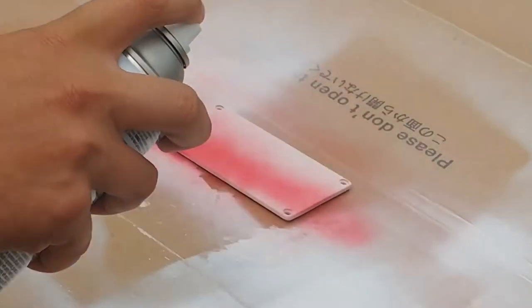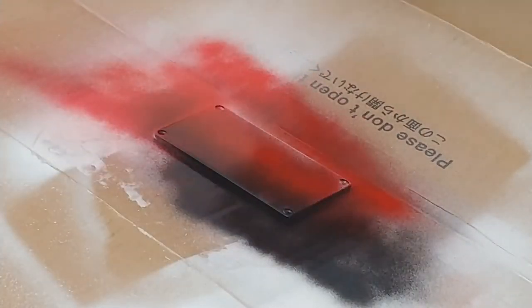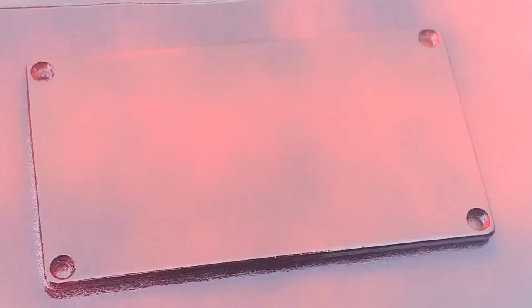I wasn't that concerned with hydro dipping the bottom panel of the enclosure, so I decided to spray my other colors on there kind of randomly and then hit it with some clear coat and call it finished just like that. You can see my method is kind of haphazard here. I just wanted to give it a little variation with two colors and a nice little pattern to it.